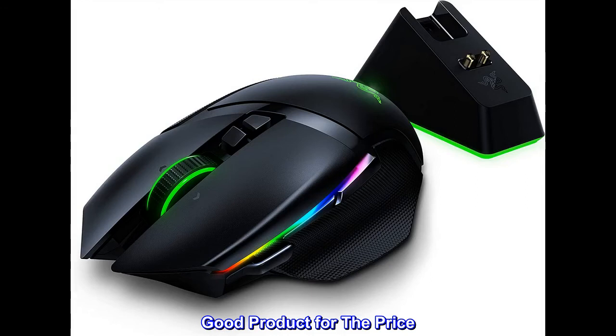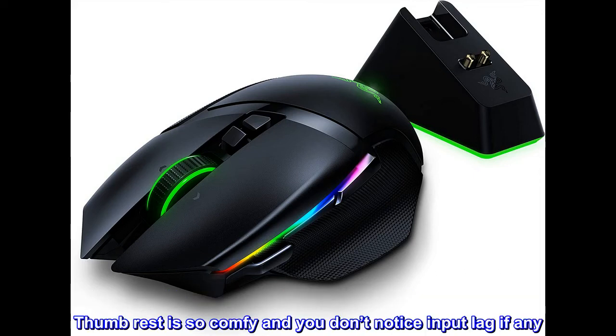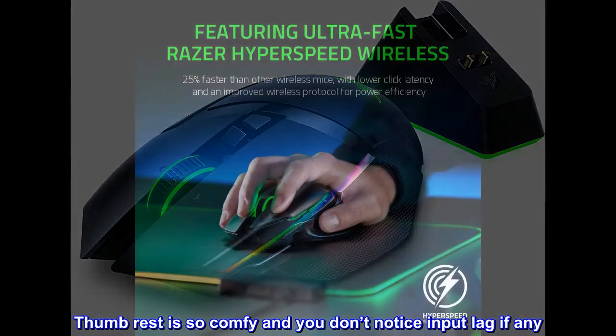Good product for the price. Razer did a good job with this one. The comfort is there despite me having big hands. The thumb rest is so comfy and you don't notice input lag, if any.